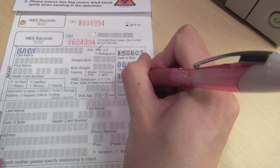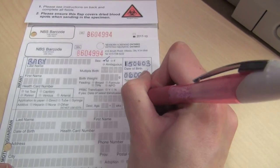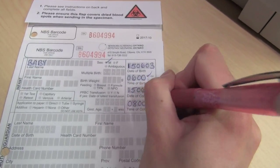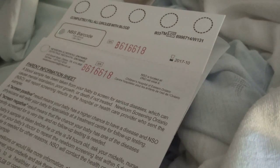Ensure that the newborn screening Ontario requisition collection card has not expired. Complete the demographic section of the attached specimen collection requisition, ensuring the accuracy of the data on the card.